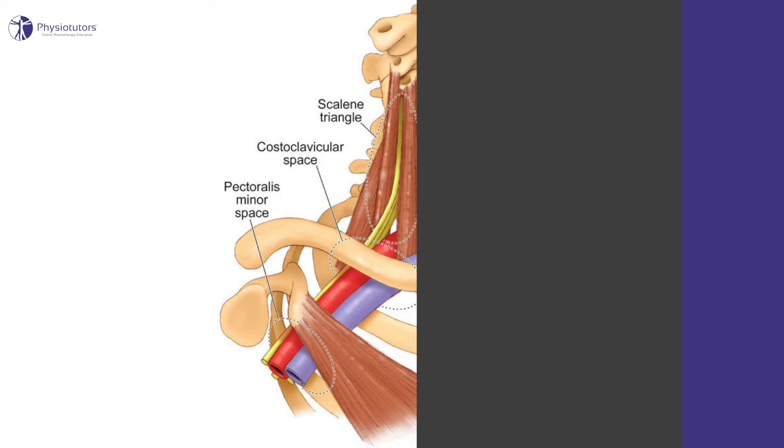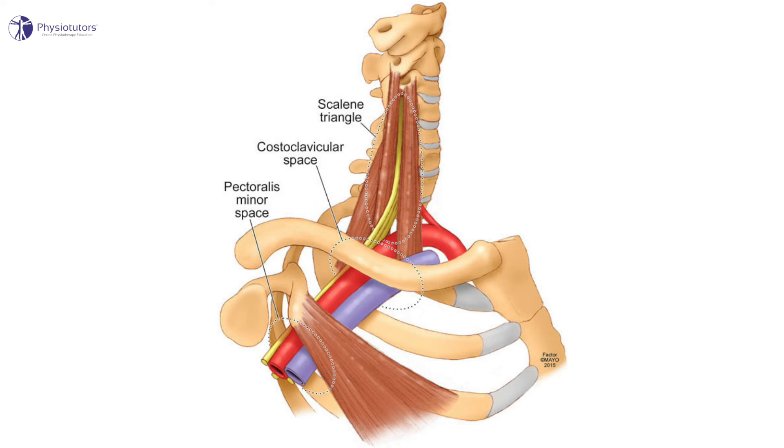This compression may be caused by several anatomical structures in one or more of the following three compartments: the interscalene triangle, the costoclavicular space, or the retropectoralis minor space.